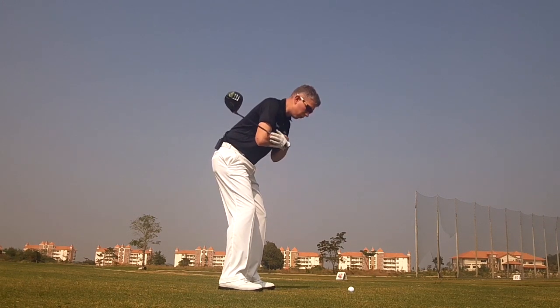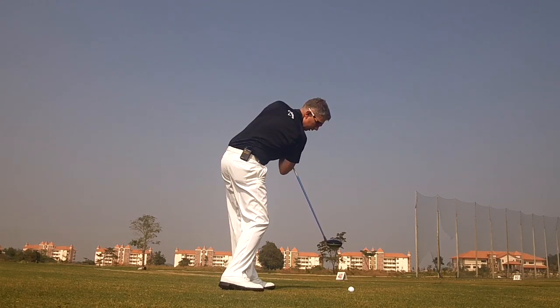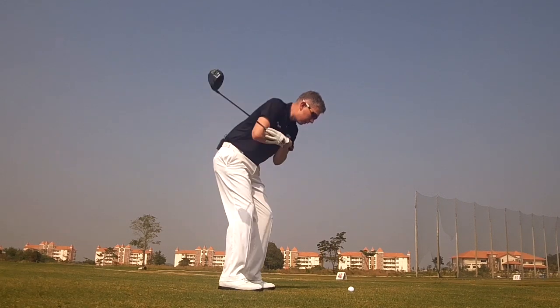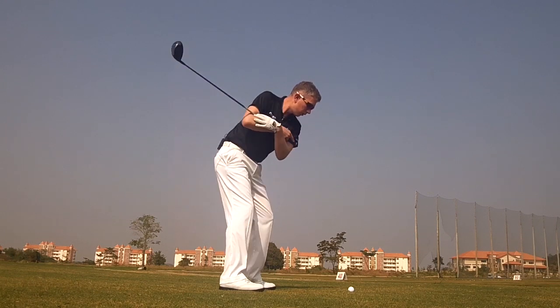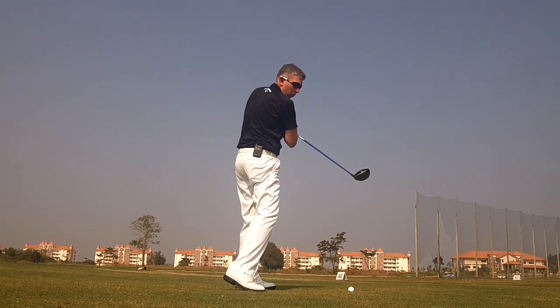I want you to lead the movement — lead the rotation with your hips. Simply you're learning to rotate to impact, maintaining your postural angles. If you were to early extend, your hips would work towards the golf ball, your head would work away from the golf ball, and you simply couldn't get the club head pointing at the ball.